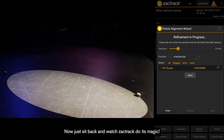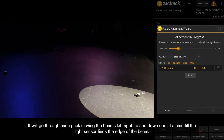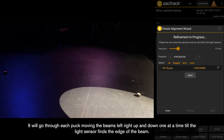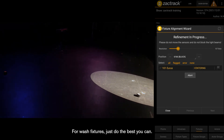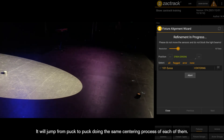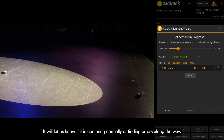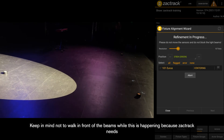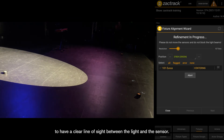Now just sit back and watch ZachTrack do its magic. It will go through each puck, moving the beams left, right, up, and down one at a time until the light sensor finds the edge of the beam. Having a nice hard edge helps this process. For wash fixtures, just do the best you can. It will jump from puck to puck doing the same centering process for each of them. Keep an eye on the tablet — it will let us know if it is centering normally or finding errors. Do not walk in front of the beams while this is happening because ZachTrack needs a clear line of sight between the light and the sensor.